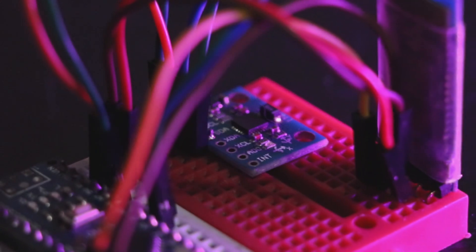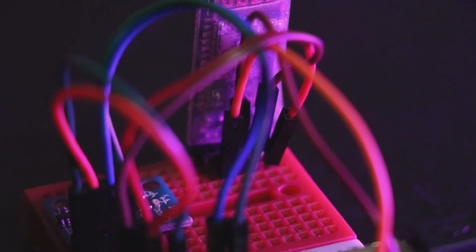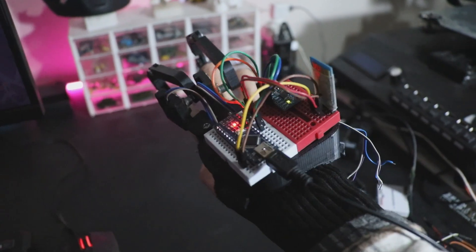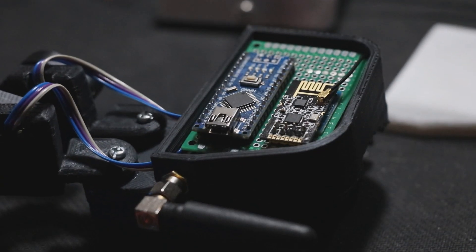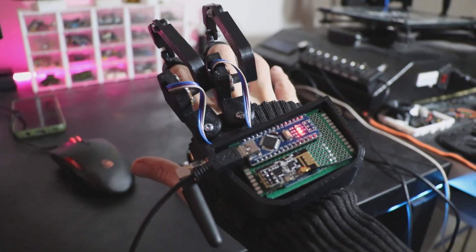The second one is the MPU6050, the sensor which provides us with the X and Y values when I move my hand. In order to establish wireless communication, I first used the Bluetooth module HC-05, which was placed in the transmitter and receiver as slave and master. Then I decided to use the NRF24 module because it was more suitable for this project.